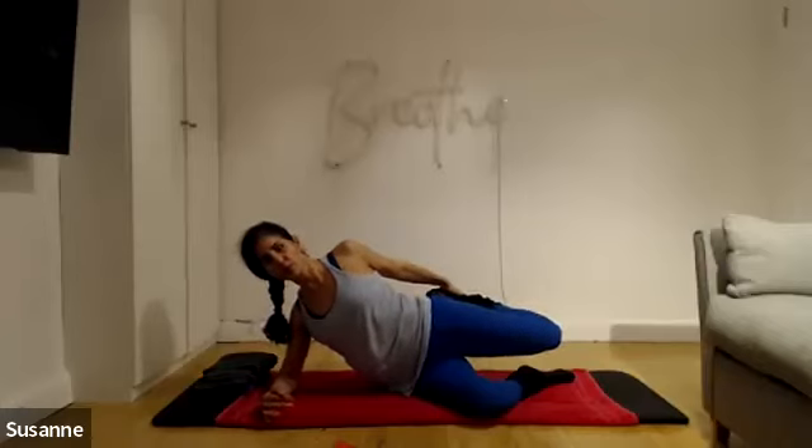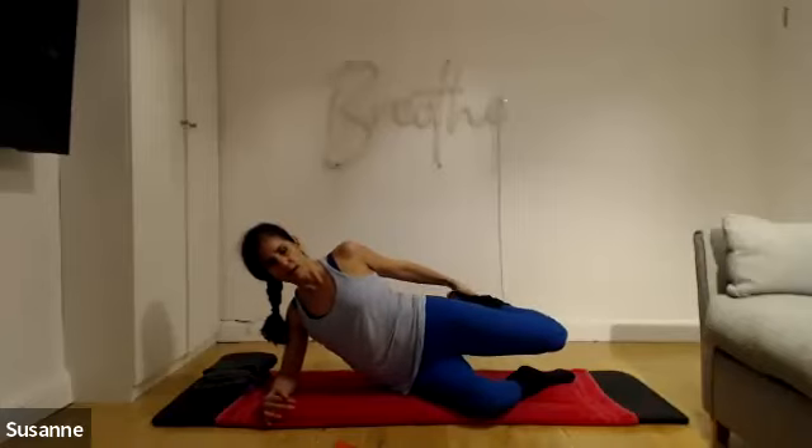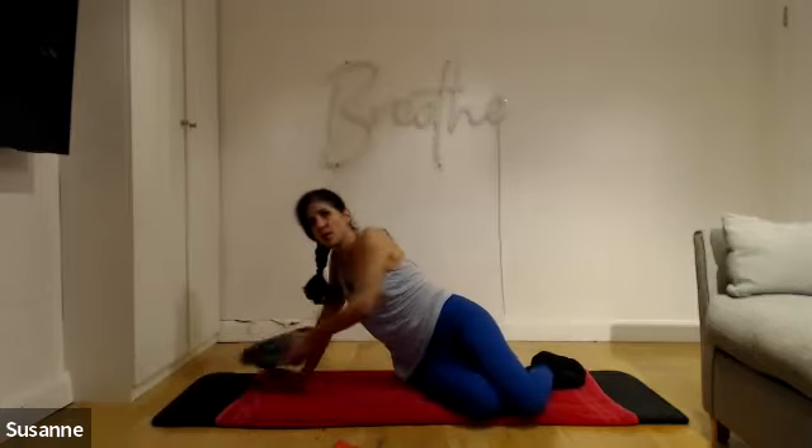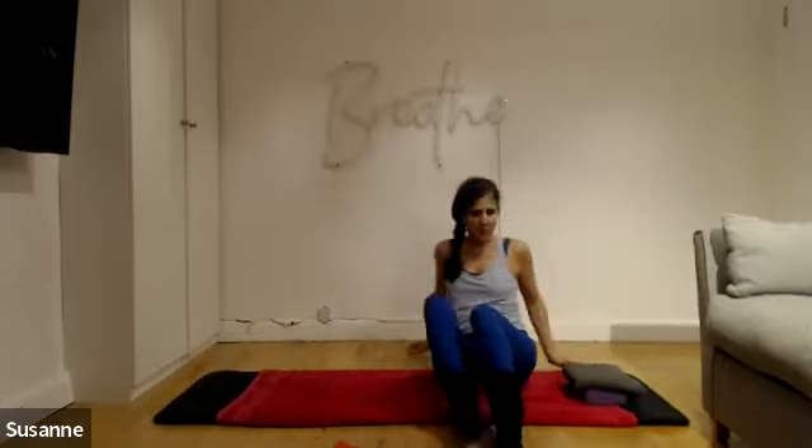Don't forget you've got a raw egg stuck underneath the armpit — don't squash it. Four more, two, and let go. Perfect. Push yourself all the way up, grab your block.